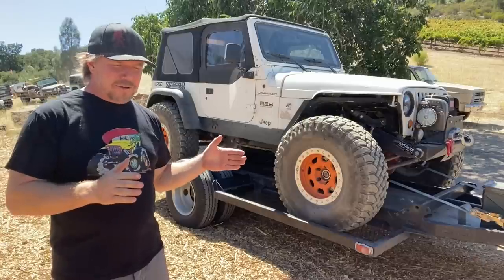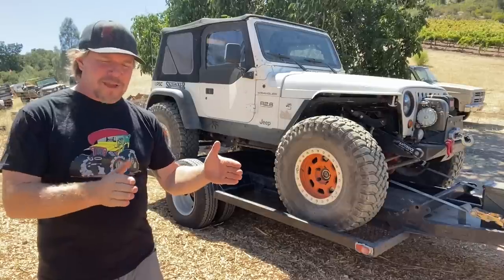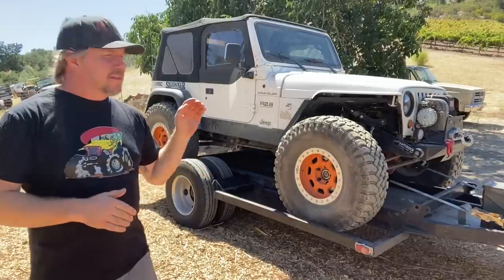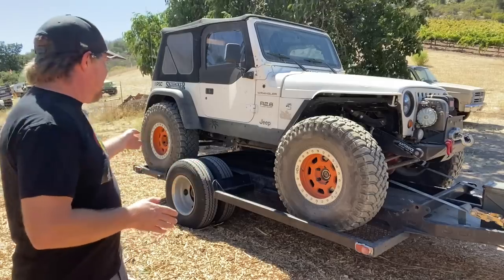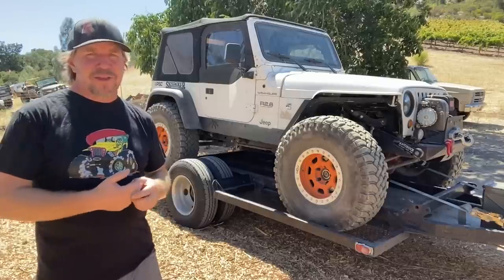One of the reasons it tows so great is because of having just one axle. When you have two axles, you have tires front and rear, and when you go around a corner they kind of bind. With just a single axle, this thing follows really well. And if you were to have a flat tire, you have another tire on that side that will hold it up until you can get to the side of the road and fix it.